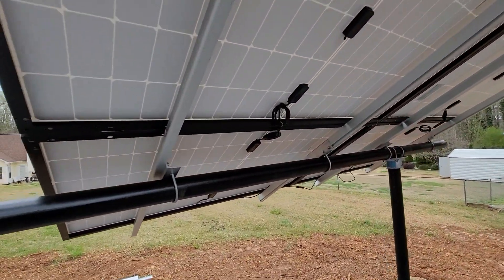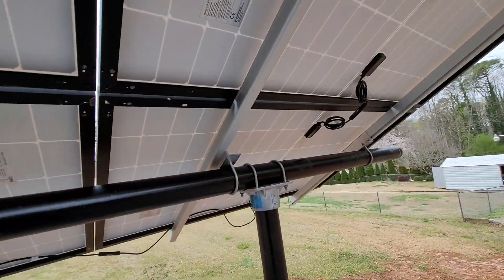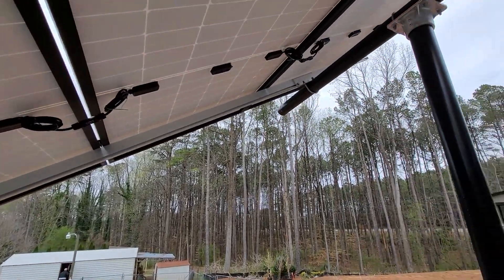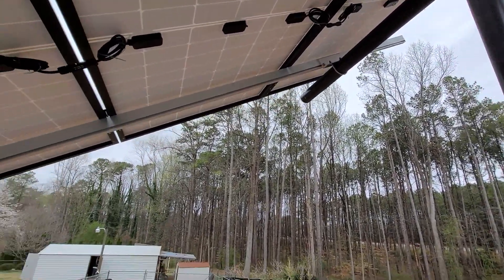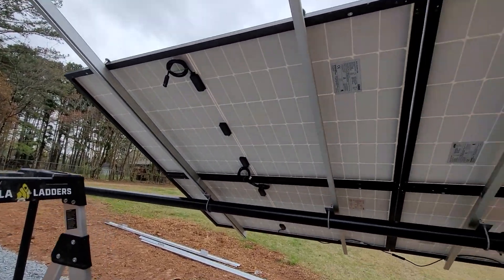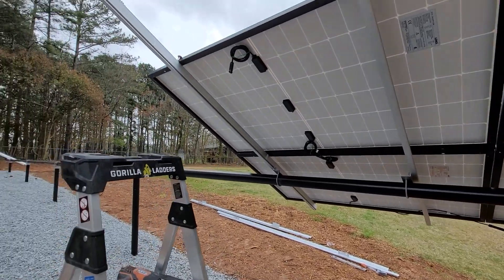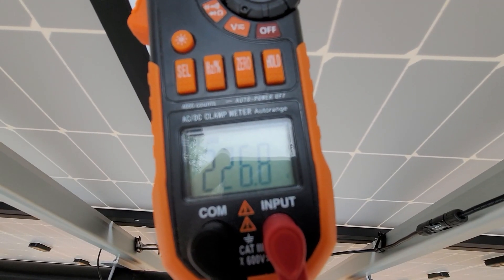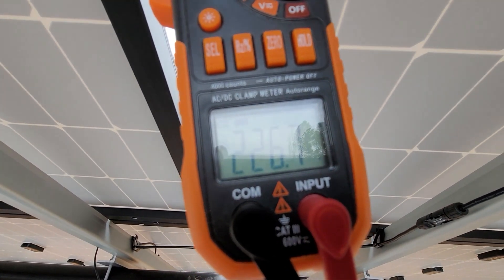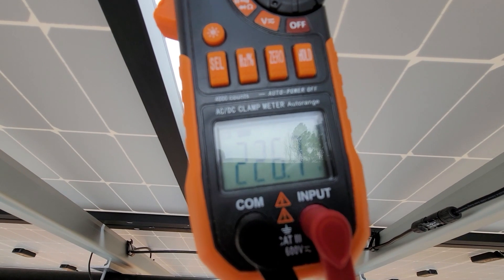Here are the panels — these six are already hooked up in a series, probably around 220 volts right now. I got the first ones wired: 226.7 volts open circuit voltage.